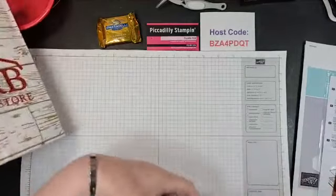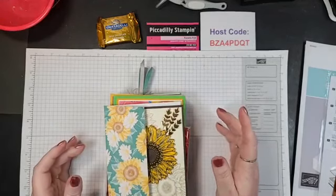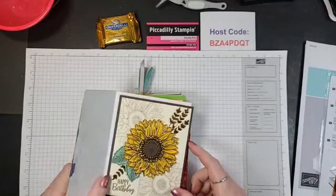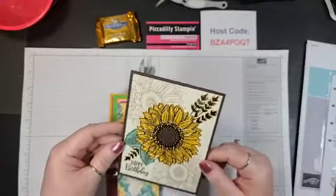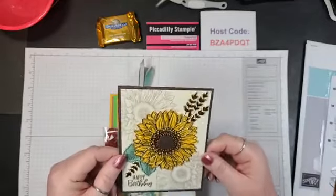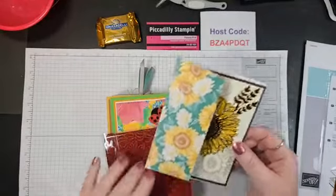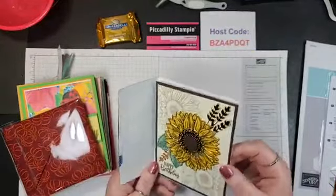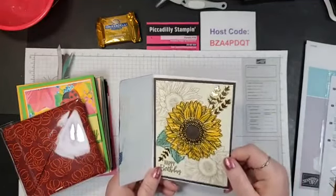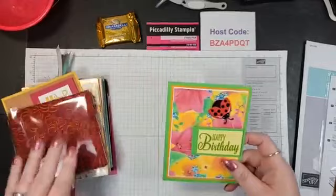Oh my gosh, I had so many cards — you have a lot of friends! These are just the handmade ones; I had other cards too. Look at this beauty right here — I love the sunflower. Isn't that gorgeous? It's embossed too, and there are some decorations on the inside. This is from Kristen Wenzel, one of my downlines. Isn't that gorgeous? I love the new brass color — it's so shiny.